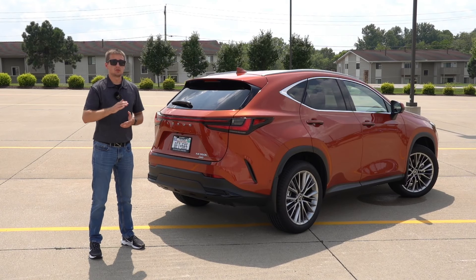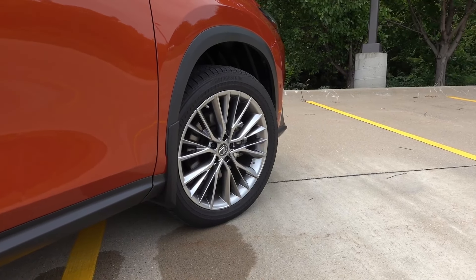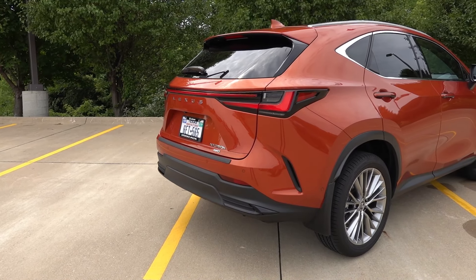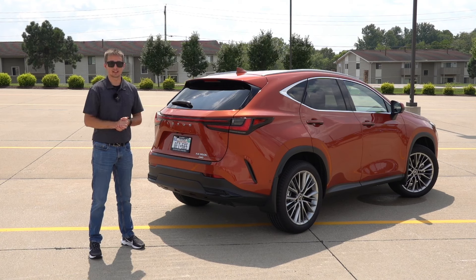Before we begin, I want to give a huge thanks to Toyota and Lexus for sending out the NX 350 for me to test and review. This is the first Lexus I've actually been hands-on with and the first press loan I've gotten from a manufacturer. Stay tuned — there are definitely more in the works.